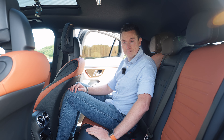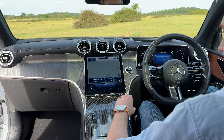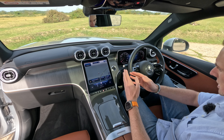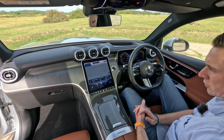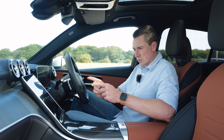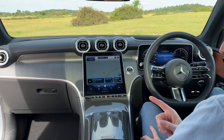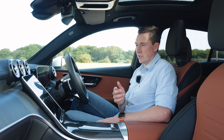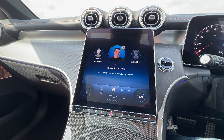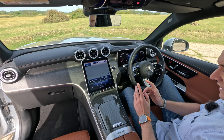Up front there's an awesome minimalistic vibe — a central screen with a touch bar along the bottom and various storage areas. The screen is easy to read. I use Apple CarPlay mainly; Android Auto is also built in, both wireless. You'll notice the screen is tilted ever so slightly toward the driver — from the rear it can look a bit odd, but from the driver's seat it looks perfect.